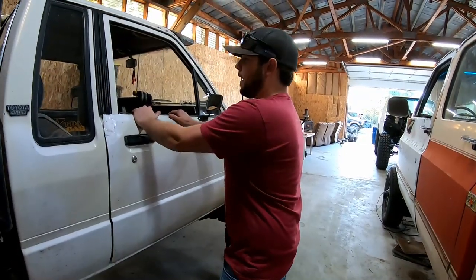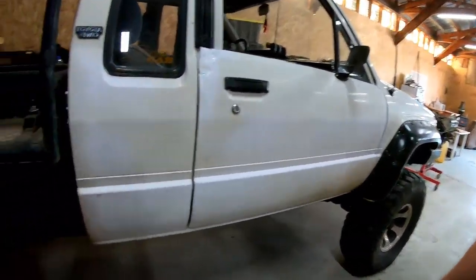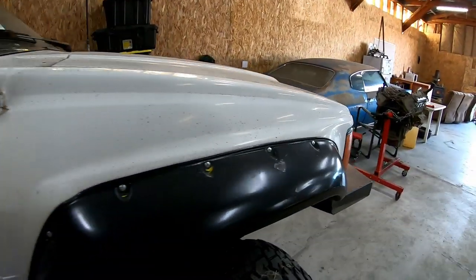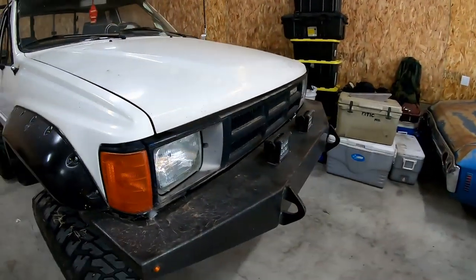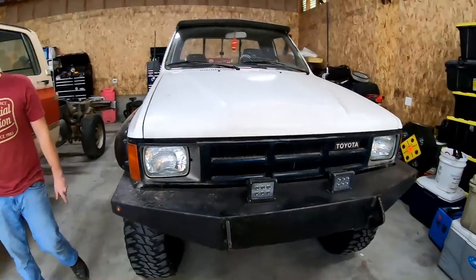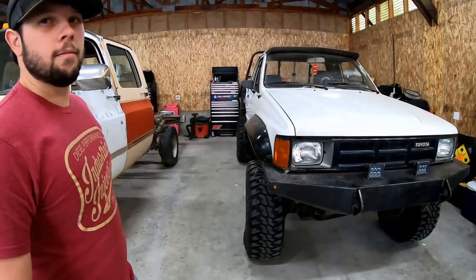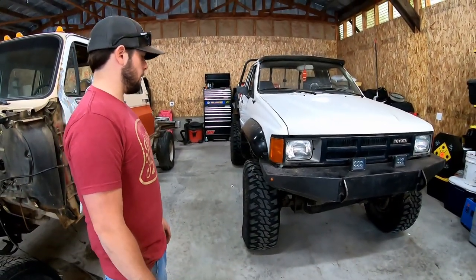We're hitting 5,000 RPMs out there. And this is exactly how you bought it, right? Yeah — I basically just put a transmission in it to get it to run and drive, and then I've just had it sitting around for a while. Yeah, I bought it this way.